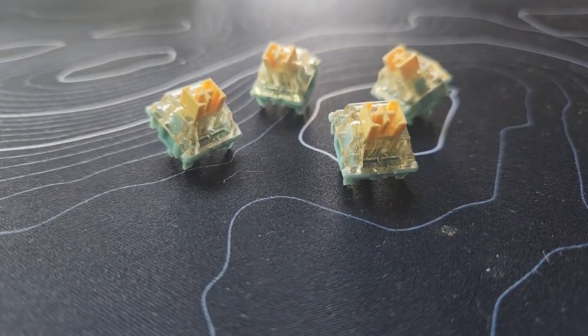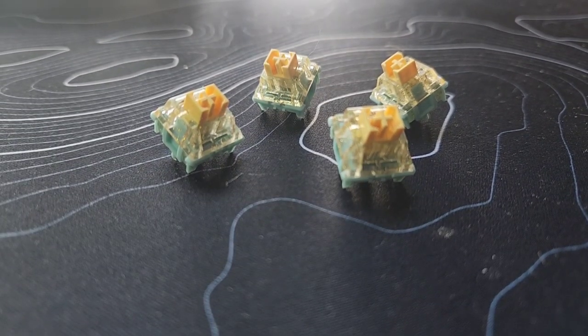RedDragon did send out this keyboard for review, but that doesn't impact my opinion in any way. Let's start off with the switches — this keyboard comes with their own custom yellow switches, and here's what they sound like.